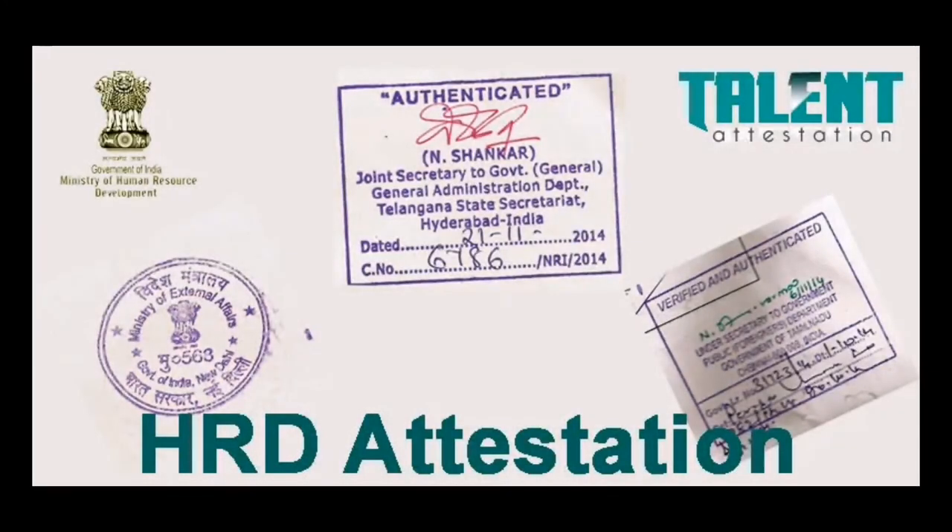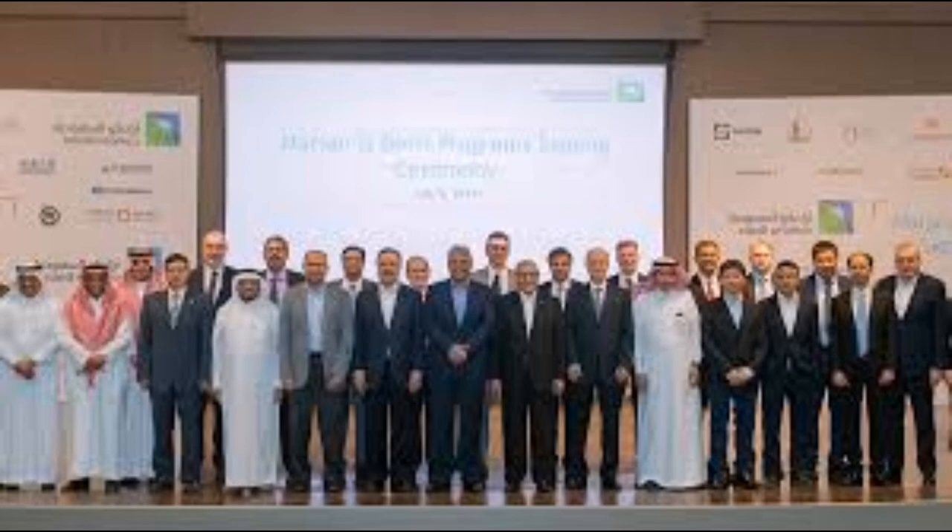So before coming to Gulf countries, please make your certificate HRD attestation. I hope this video is helpful for you. Thanks for watching — please subscribe to this channel.